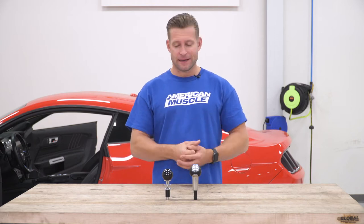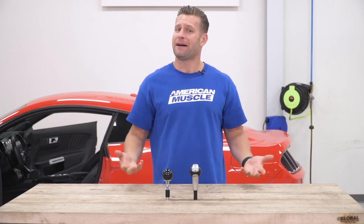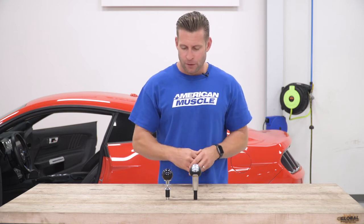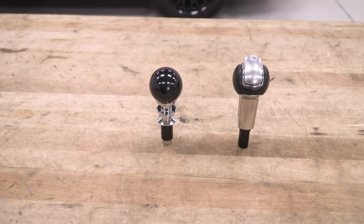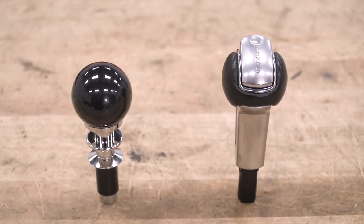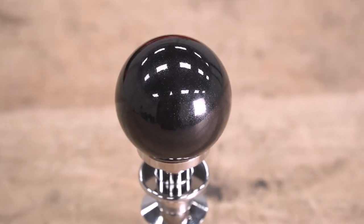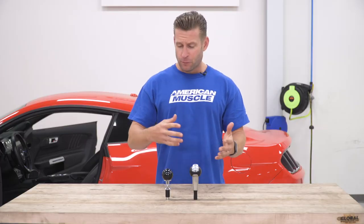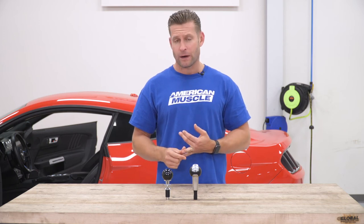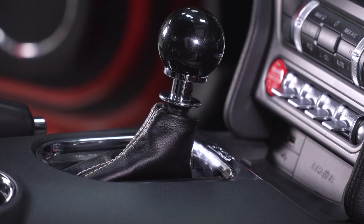Now that we have both knobs side-by-side together on the table, you really get a good sense of how different they are. The factory knob is obviously not a bad choice — it's sharp — but at the end of the day it's a factory knob, not that exciting overall. The SR Performance option, on the other hand, gives you that throwback retro cue ball styling in black. There's a lot of metallic flake going on here — not crazy over the top. SR also makes this in red, which really does stand out, along with a white option. But the black is a nice subtle aftermarket option without being completely over the top.